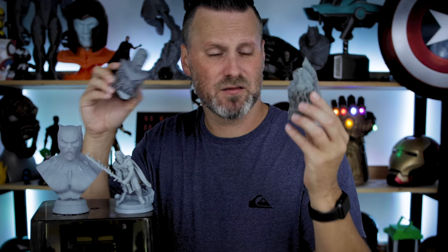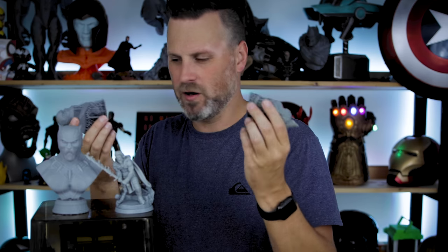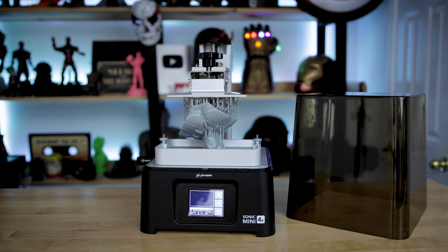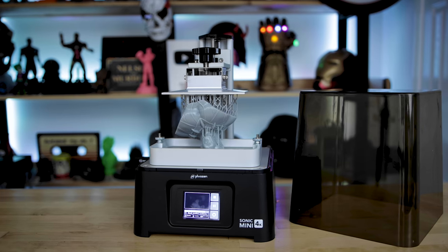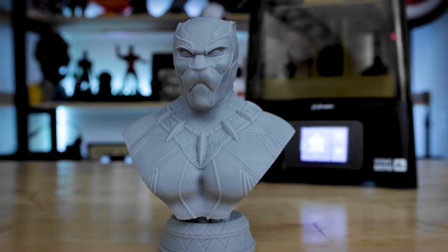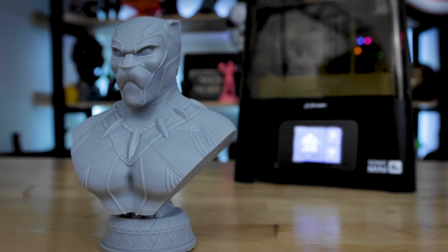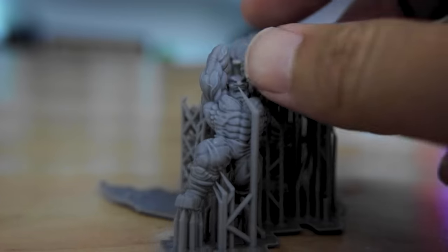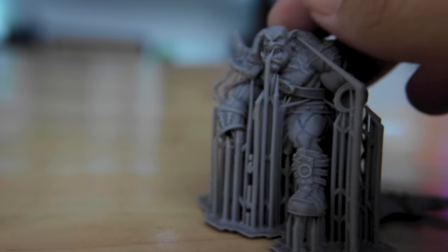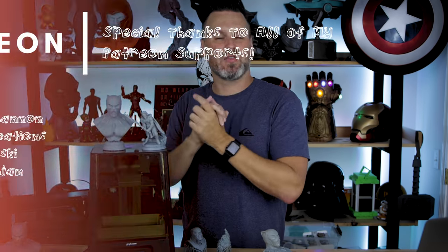I also forgot to mention that Frozen included some pre-printed models — one of Thanos and one of a bearded warrior — with QR codes in the bottom linking to the designers, which I thought was really cool. If you're interested in picking up the 4K Sonic Mini, I'll have links below to Frozen's website. It's officially available now, no longer in pre-order, at $299.99. It's honestly a great machine — not a full review yet, but I'm having a great time and would highly recommend it if you're on the fence.